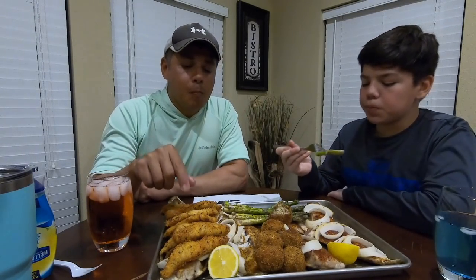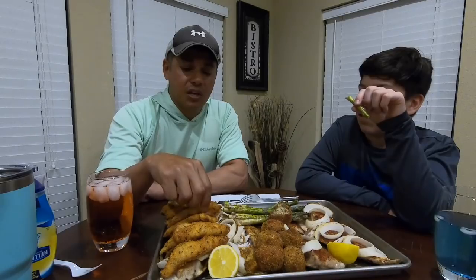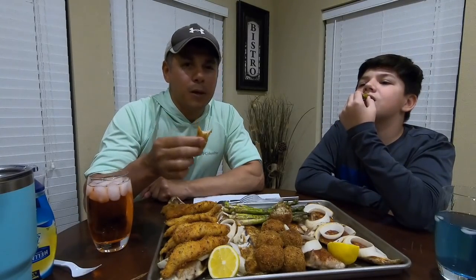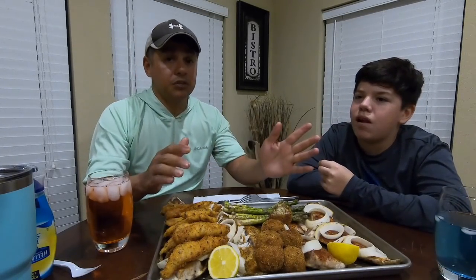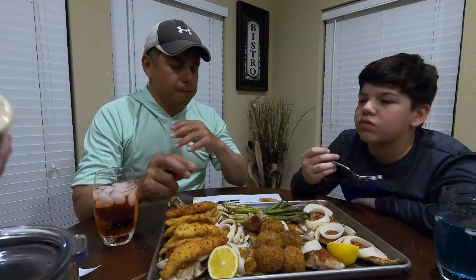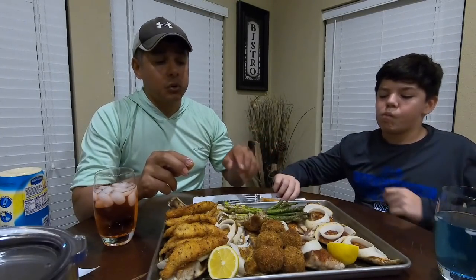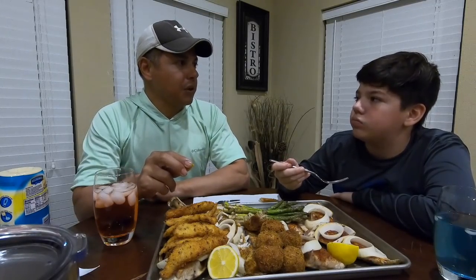Y'all definitely have to try this breading for the trout fish sticks. Ten times better than your bag of Gorton's — those fish sticks they have in the grocery store, that yellow bag. That crunch, the basil and Parmigiano-Reggiano — gosh darn, all of this is delicious. It is phenomenal. It's going to be really hard for me to change it up and cook the redfish on the half shell another way because I absolutely love the way this tastes. About the only other thing I would probably do is, what do y'all think about the Creole butter — you know what we inject our turkeys with? Think that'll work? I think it will.